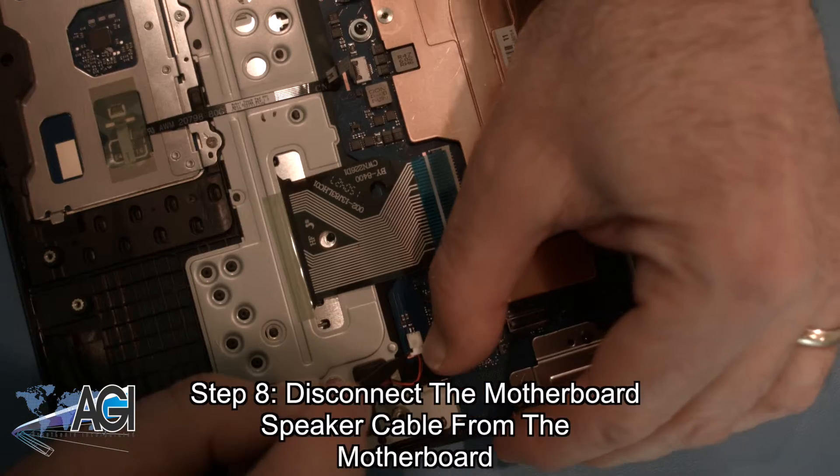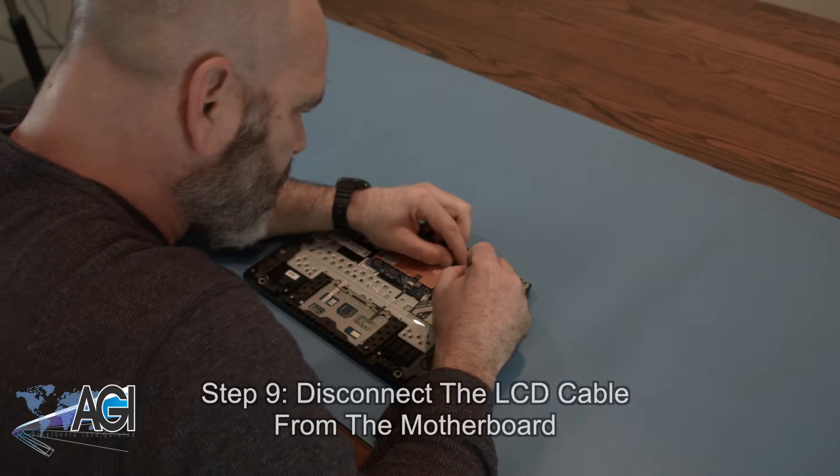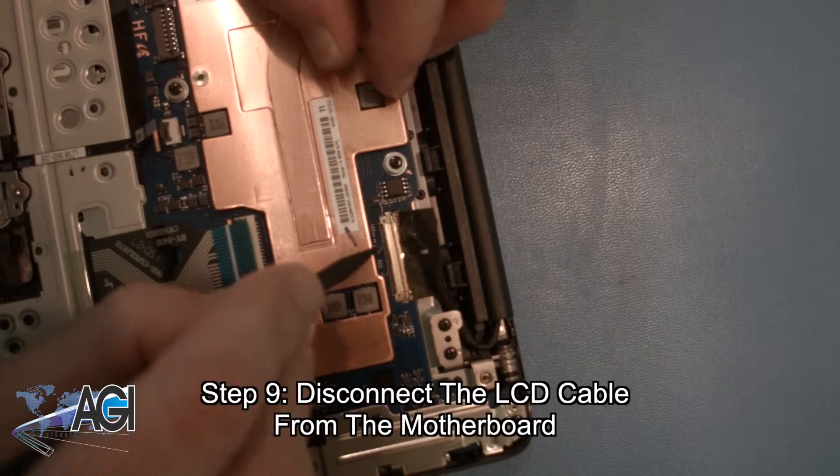Next, you will disconnect the motherboard speaker cable from the motherboard. Next, you will disconnect the LCD cable from the motherboard.